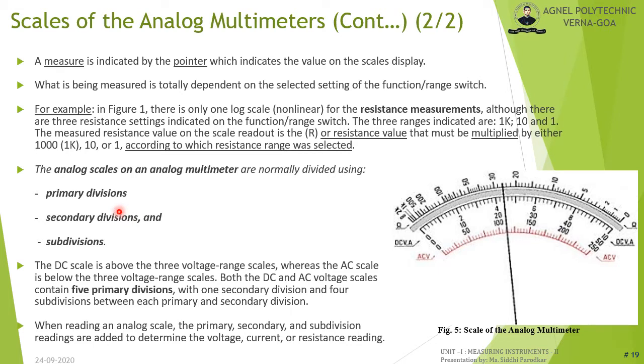Analog scales have three types of divisions: primary divisions (corresponding to the numbers), secondary divisions (exactly halfway between primary divisions), and subdivisions (between secondary and primary divisions — four subdivisions on this scale). When reading an analog scale, the primary, secondary, and subdivision readings are added to determine the voltage, current, or resistance. The obtained reading should then be multiplied by the multiplier corresponding to the range switch setting.